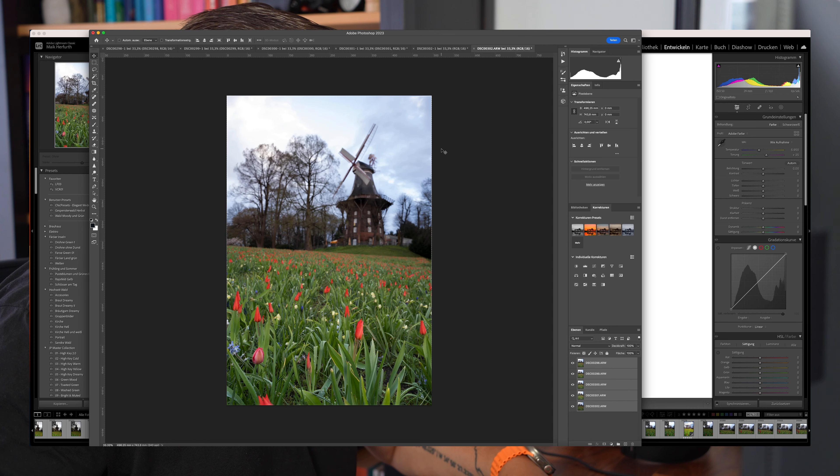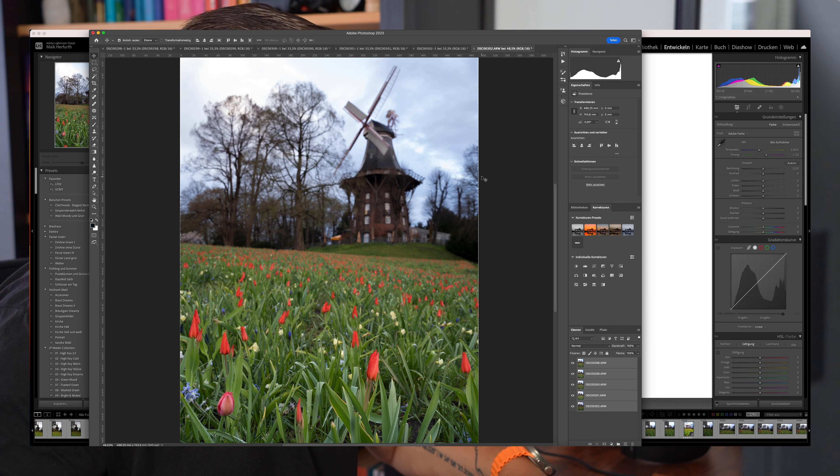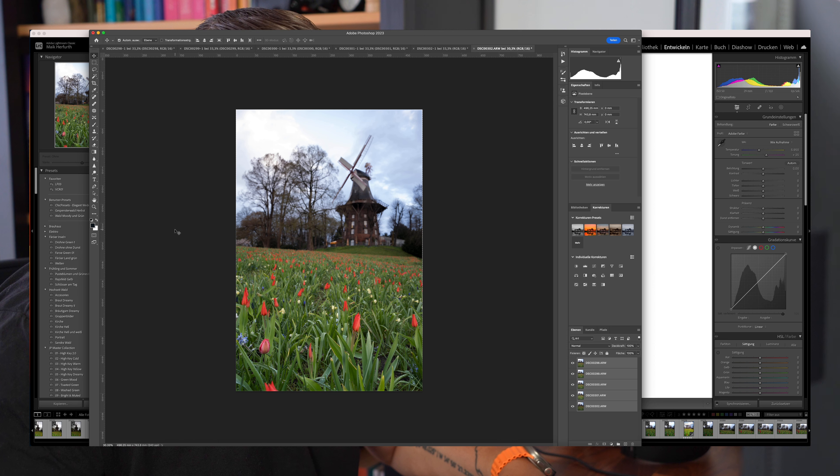Jetzt ist er fertig. Wir haben jetzt einen ganz leichten Rand an der Seite – anscheinend ist auch bei mir etwas Wind gewesen, die Kamera hat sich leicht bewegt. Das finde ich nicht weiter tragisch. Du kannst das Bild am Ende immer noch ein bisschen zuschneiden und auf das Format bringen, das du brauchst.